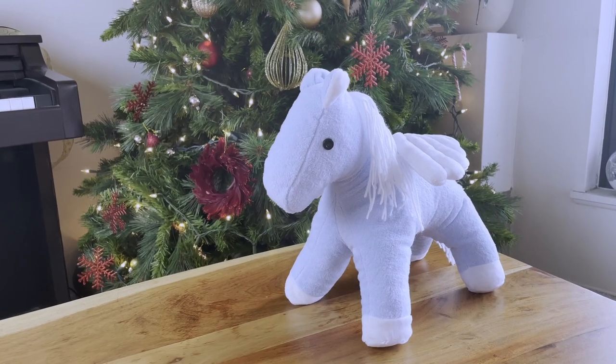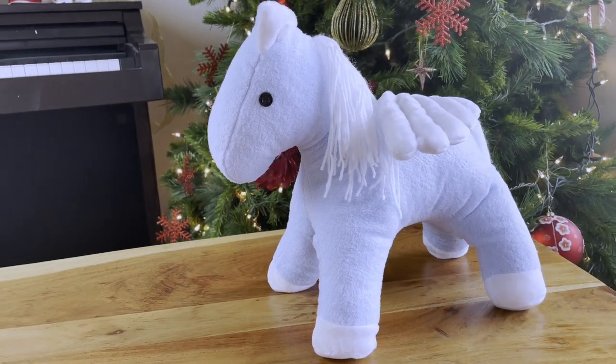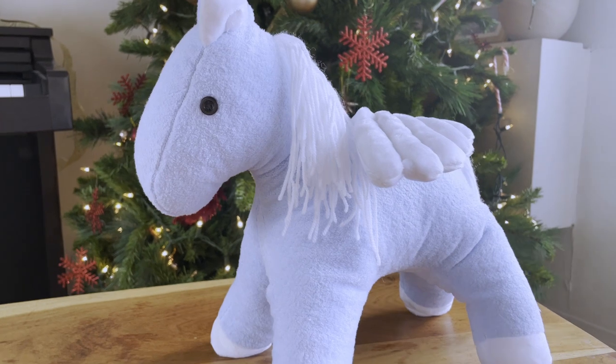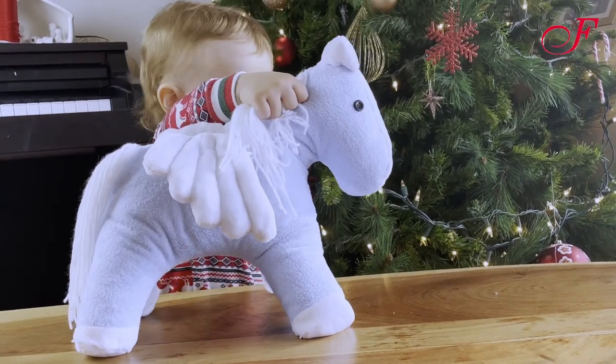Hi and welcome to this Fabricville tutorial. If you'd like to offer a homemade gift for Christmas, I propose a tutorial about how to sew a plush horse. With this pattern you will be able to sew a horse, a unicorn, or a pegasus.